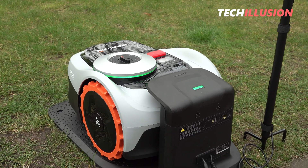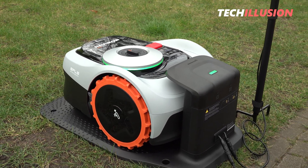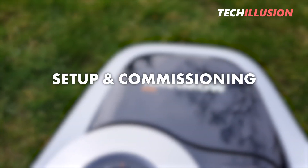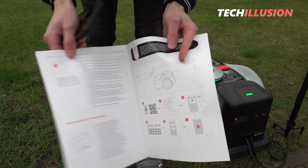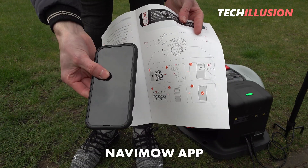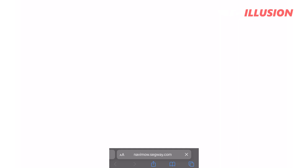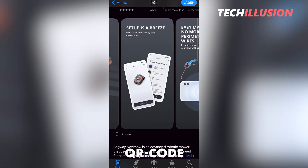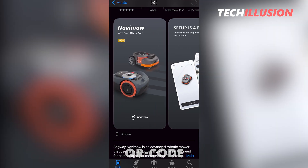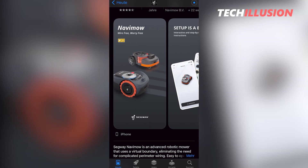We can now move on to the second and final part: setting up and commissioning of the robotic mower. The first and most important step is to download the Navimo app on our mobile devices, be it a smartphone or a tablet. In the robotic mower's user manual, we find a QR code that, when scanned, directs us straight to the manufacturer's app — or alternatively, we can search for Navimo in the App or Play Store.